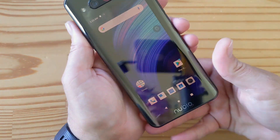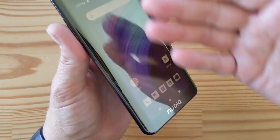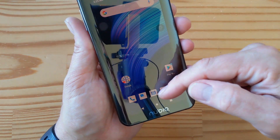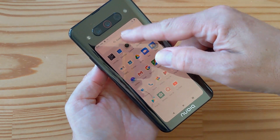There you go. Now you can see this is kind of a goldish color because the finish on the back is a kind of mirror finish.